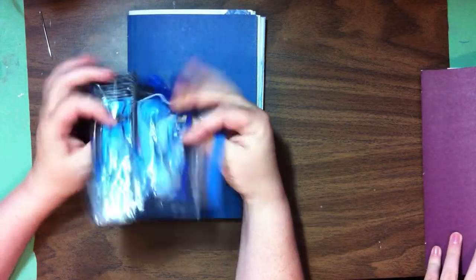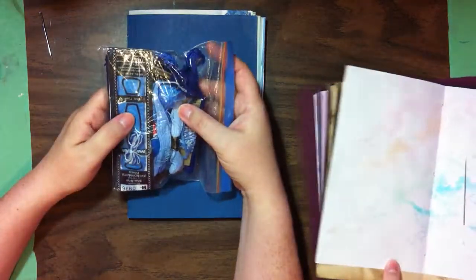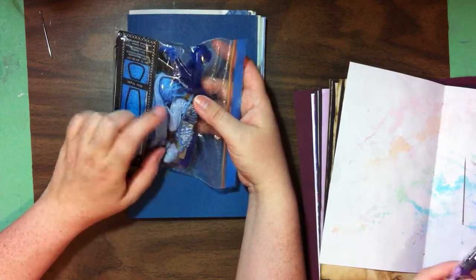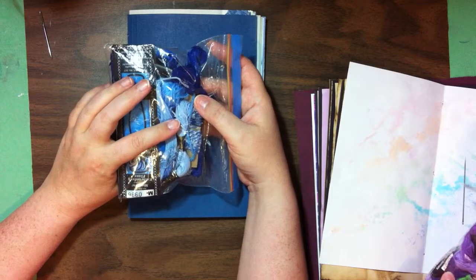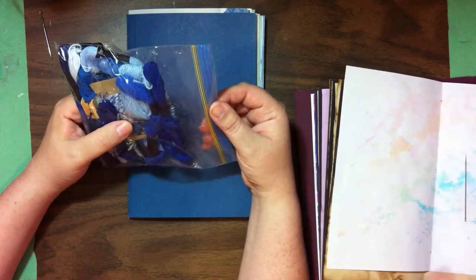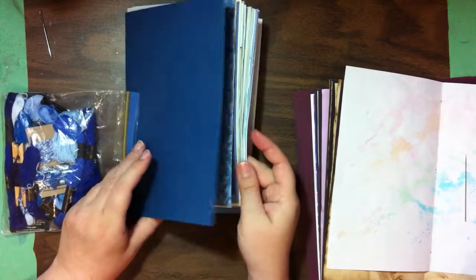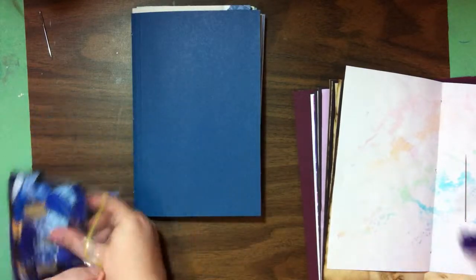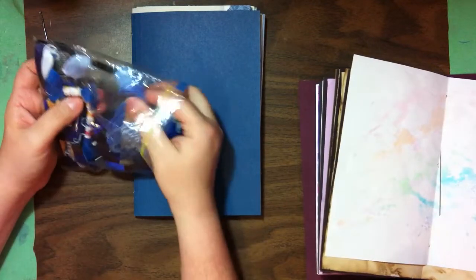You need embroidery floss or kitchen twine. That's embroidery floss because it just has the strength we're looking for. Mine are mostly in the powdery to medium blues range, so I'll see what I can find — yes, this one here.